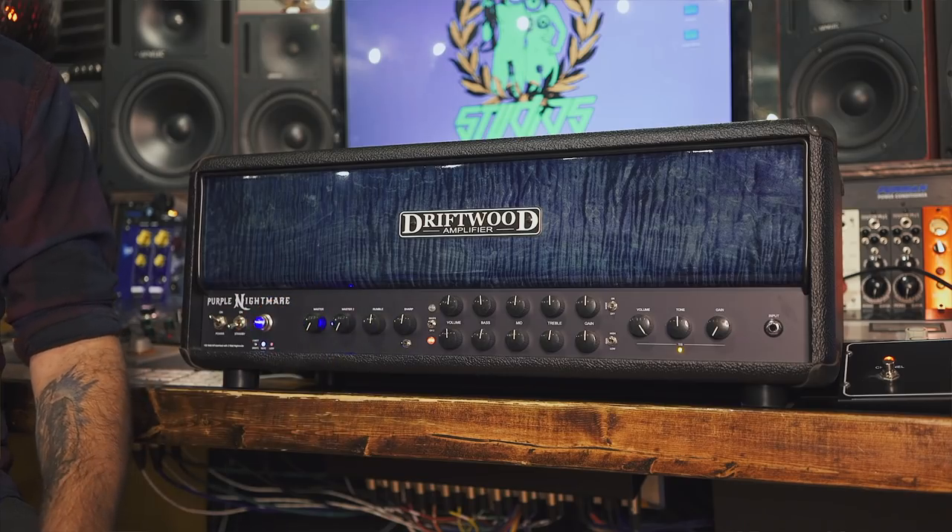A lot of you probably don't know about this amp or the company, and maybe you've never heard of it or seen it. But I've been talking to a few producer friends of mine and they've recommended it to me, and that's why I have one here. The company is super small — it's run by one guy. He does everything himself, which is kind of amazing considering the quality you get for this build.